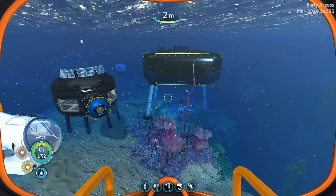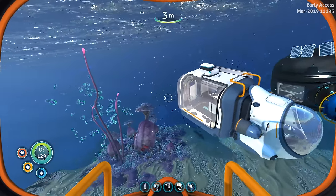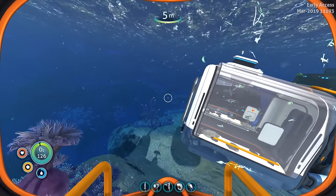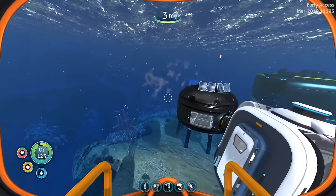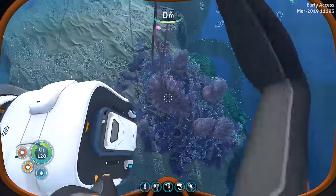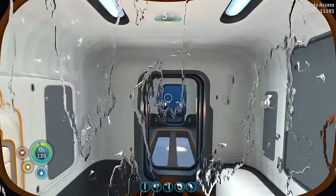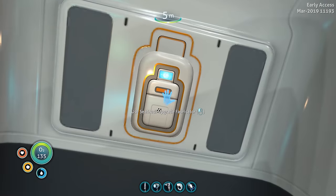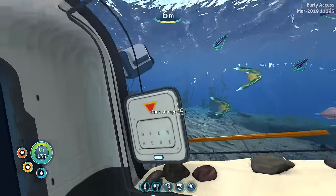Next up we have the fabricator module. Simply grab the module from the top with the orange bars, pilot it to the back of your Sea Truck, and it'll automatically attach once you get close enough. Access it from the caboose and now you're inside the Sea Truck with access to a fabricator. We just caught some fish, so let's put that to use.